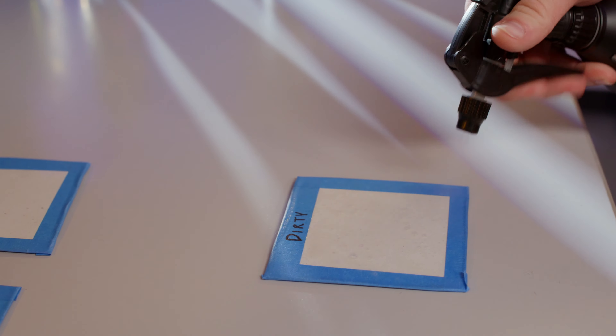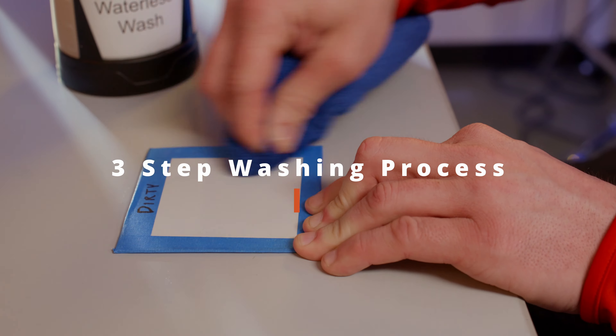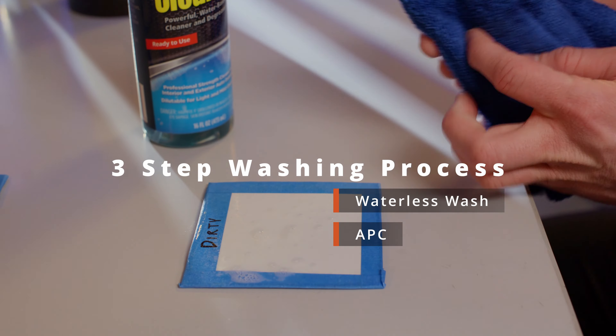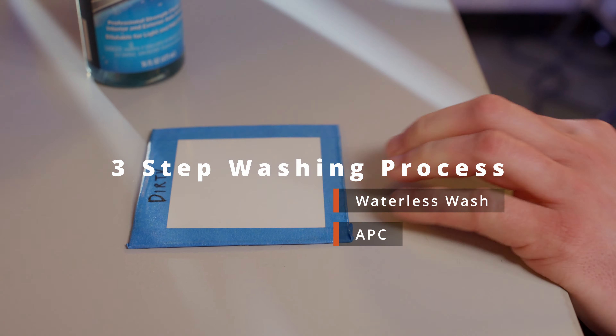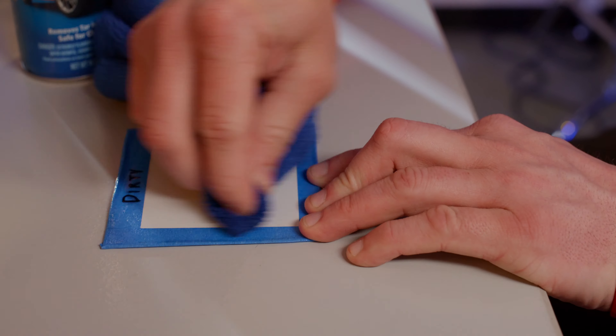Prepping these panels, we wanted to make sure we were doing it just like somebody would out in the field. So we started off with a nice neutral wash, then we moved up to a high alkaline wash. And then just to make sure there's no tar or sap on these panels, we also hit it with a tar and sap remover. So all we should be left with on these panels is clear coat, paint, and the iron particles that are left behind.